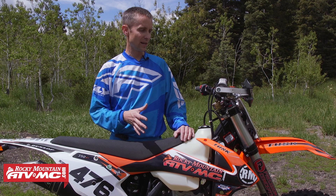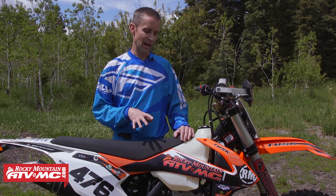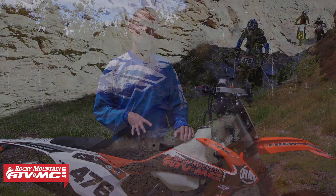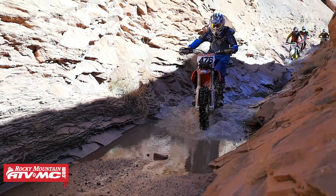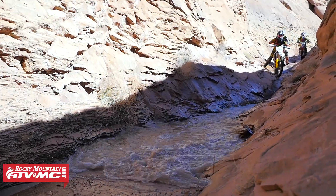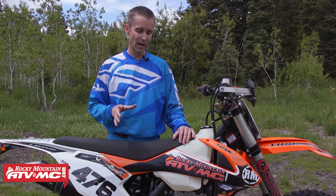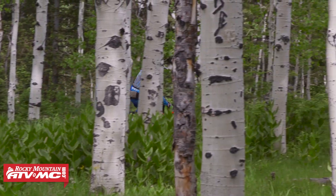As far as ergonomics, everything feels really good. It does feel lighter than a 450, but it certainly doesn't feel as light as a 250F in my opinion, though it's very comfortable. Regarding the gearing, I think they did a really good job. It's great in the desert, but it is tall for single track woods riding. I've actually gone up a couple teeth on the rear sprocket just to make it better on those single track trails.